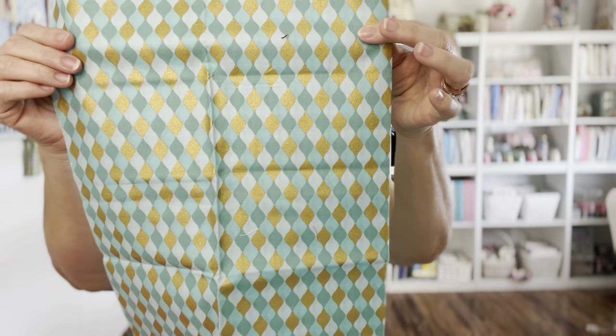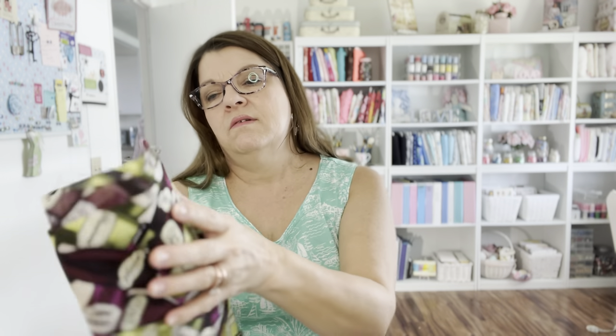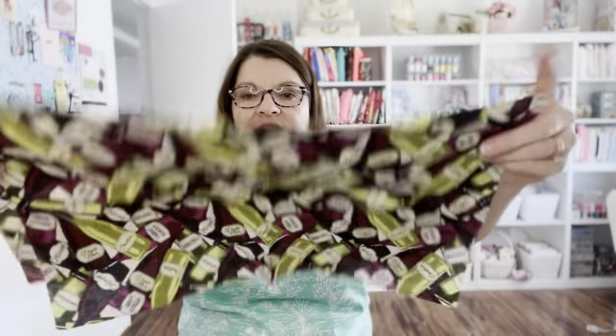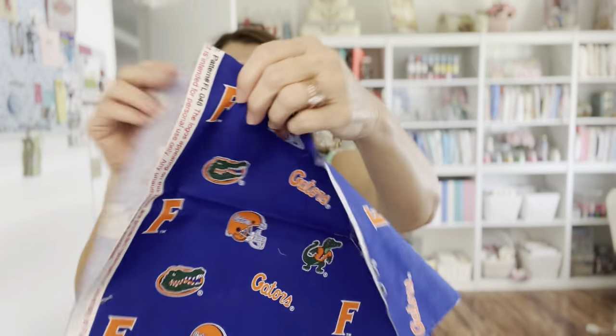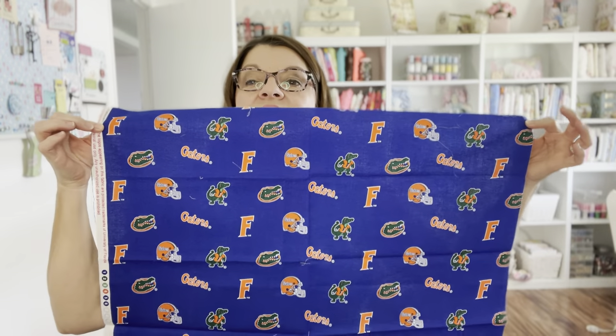This is beautiful and very shiny - like a harlequin print, is that what you call this? Beautiful! Look at all the different wine bottles on this fabric - really interesting. Here's some solid green cotton. Oh boy - my husband is going to love this fabric! He loves the gators - I know he'll have me make him something out of this. This is awesome - 'go gators' is what he would say!